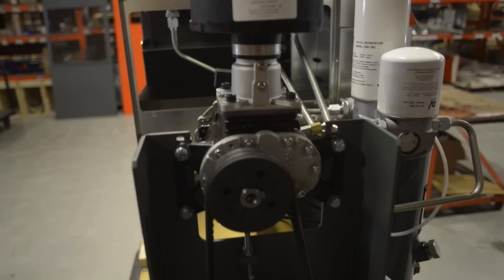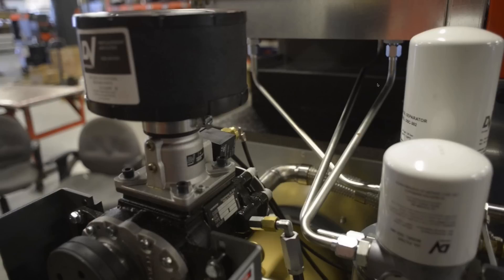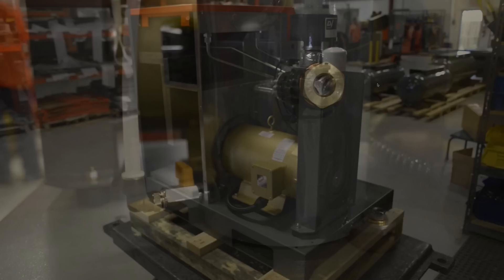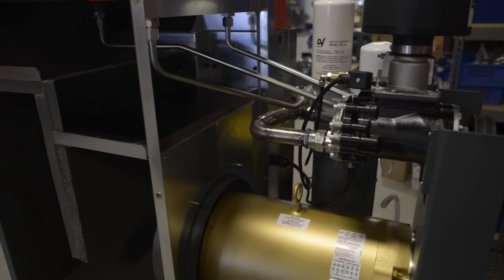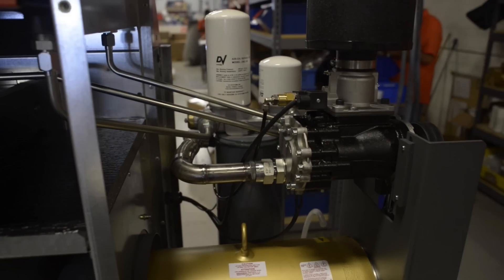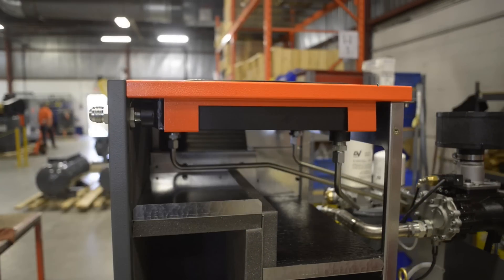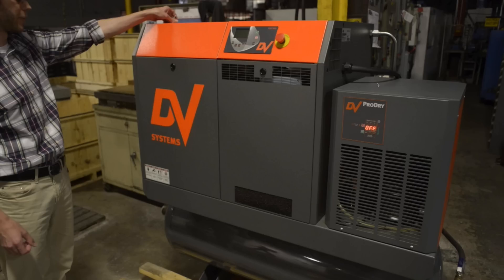Everything is mounted on the frame with isolators. You can see the intake valve, air filter, solenoid, and hose clamp to remove the filter. Here is the oil fill drain and plug. At the back you see the baffling for incoming air and the fan shroud, along with the steel tubes that bring air up into the after-cooler, which reduces air temperature by about 15 degrees before it leaves the system. That concludes our walk-around.